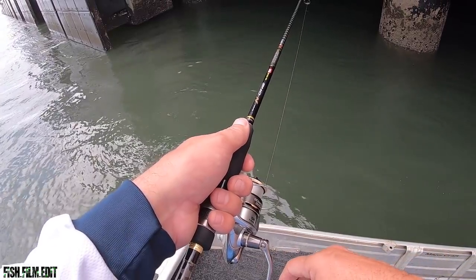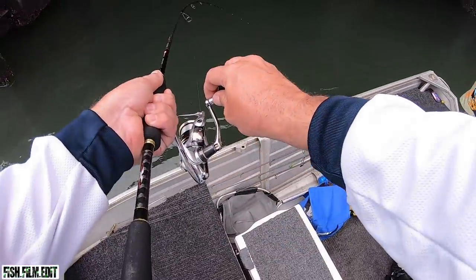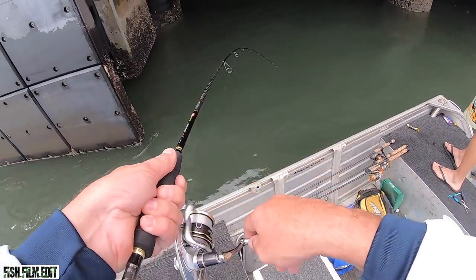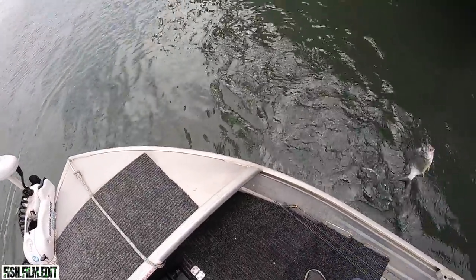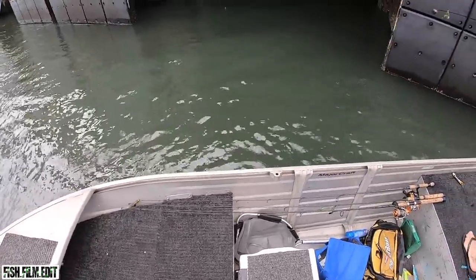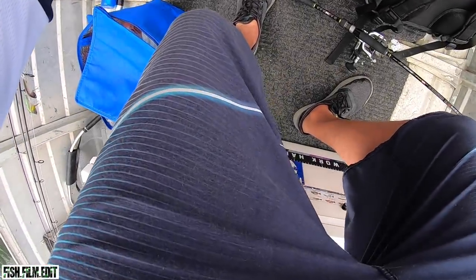Oh there's like 14 of them there — little guys! Look at that, look at them all. There's so many down there it's not funny. It has, man — it's the biggest one so far. No, yours is bigger, easily.